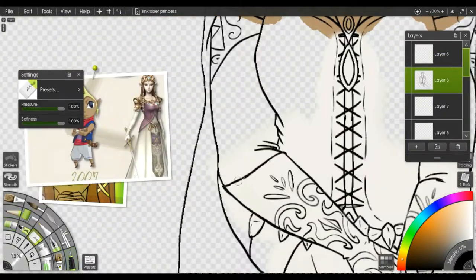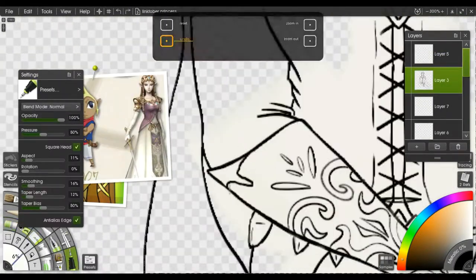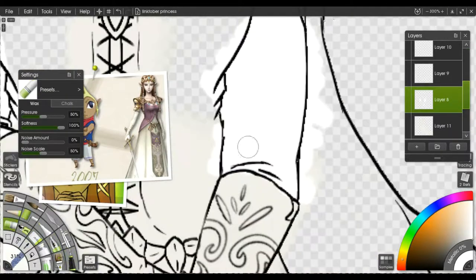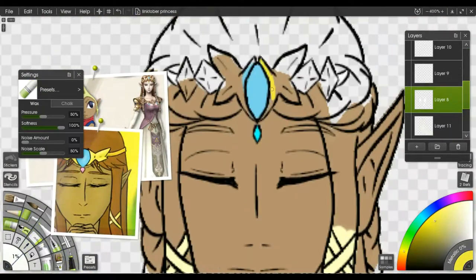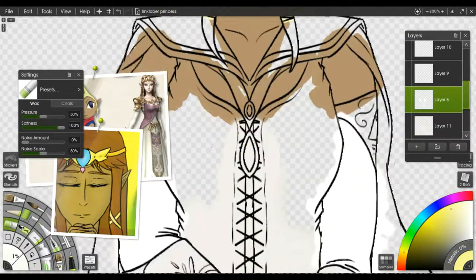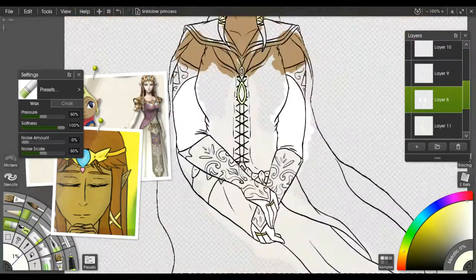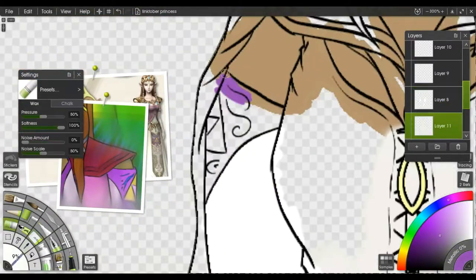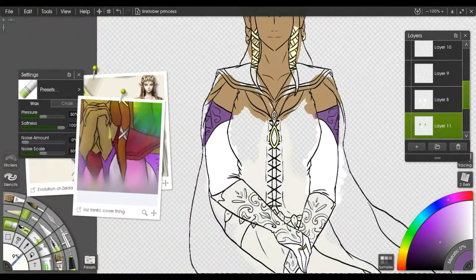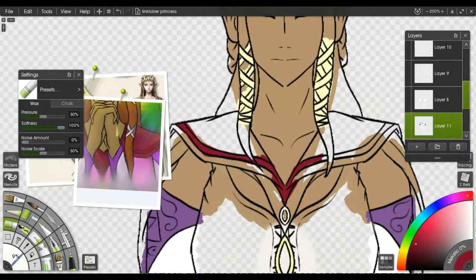I actually ended up spending the most time on this picture in the entire Linktober — it was just under three hours, like two hours and 45 minutes or something like that. I lost track of time, I was having a lot of fun with it, and trying to get all the line work to work the way I wanted to and getting all the colors to match right.